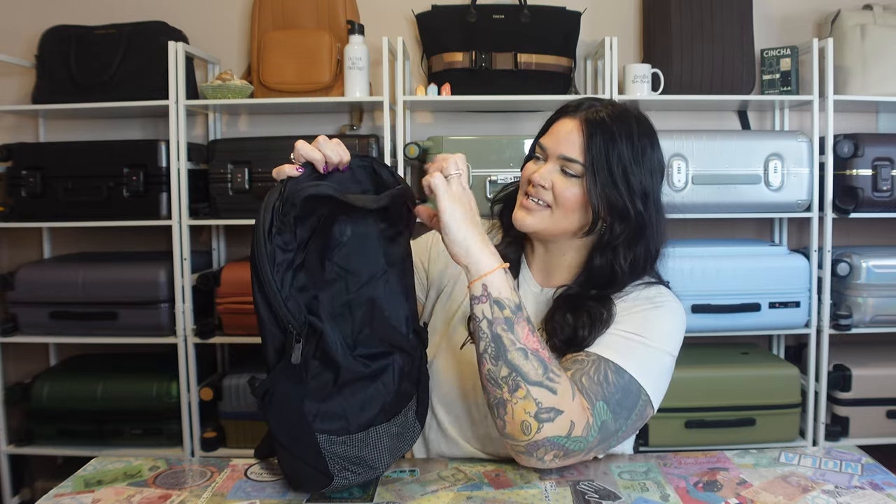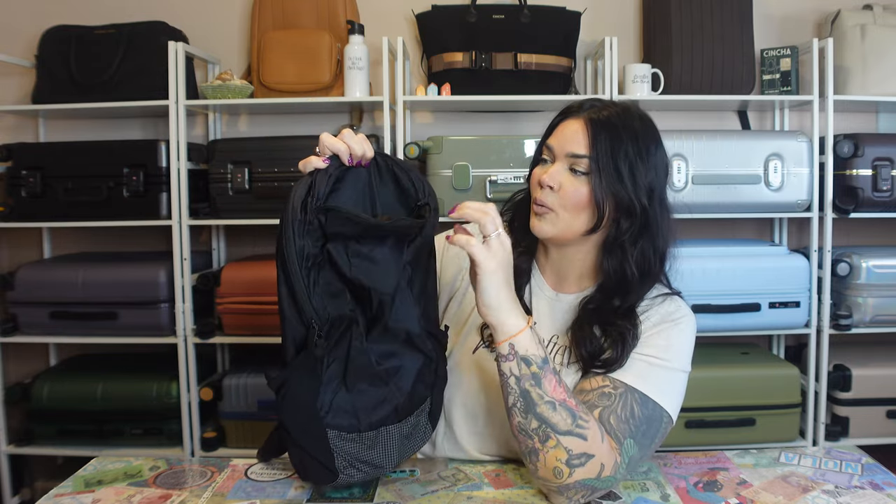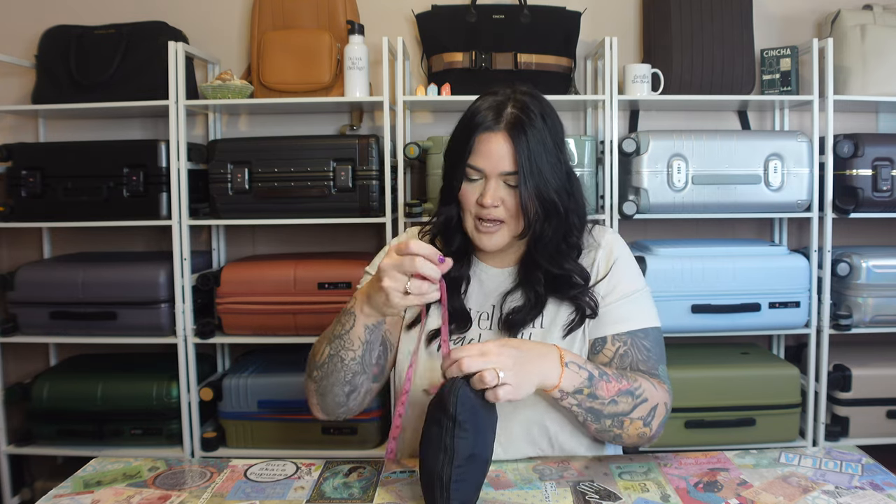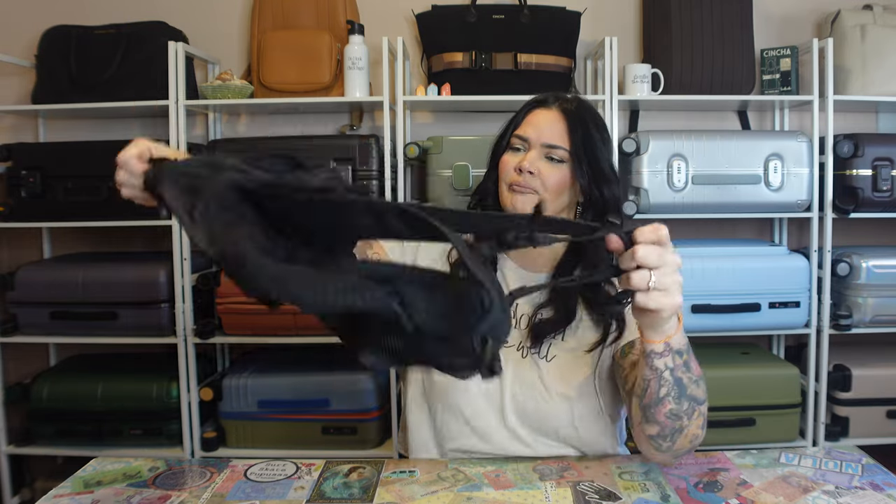Before getting into all the details, let me fold it into itself to show you how small it packs up. On the top there is a little pocket that you essentially turn inside out — the whole backpack folds into itself. Unzip it and start shoving the whole bag in there, make sure all the straps are tucked in, and it becomes about 8 by 6.5 inches with about 2.5 to 3 inches of depth. If it doesn't work with your current packing Tetris, just lay it flat underneath your packing cubes. And of course it's durable, lightweight, and waterproof.